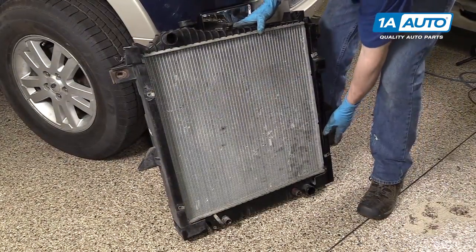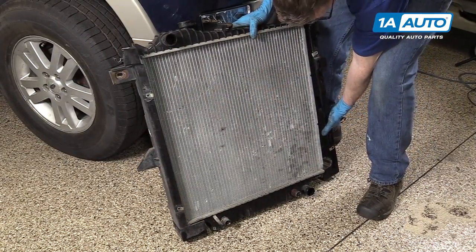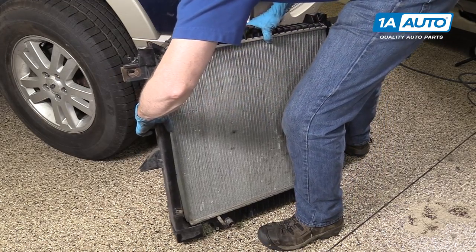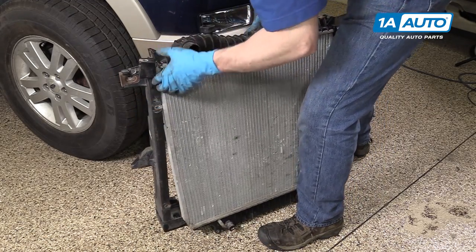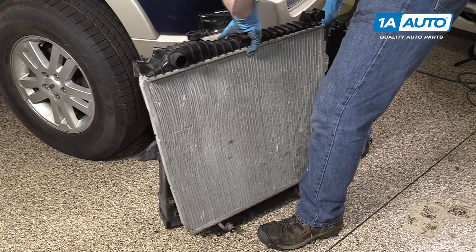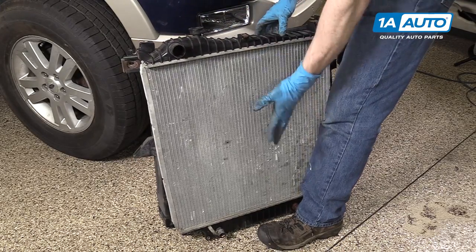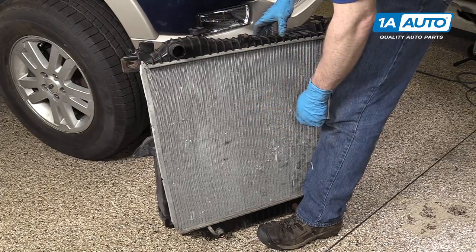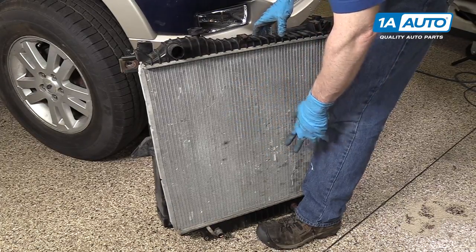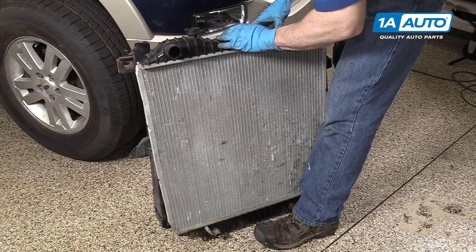Once you get your radiator to this point, take your bracket or mount, pull it off the side, and pull the radiator from it. This radiator, even though it's dirty, is still in okay shape — we're just doing this to show you, we're not going to put a new radiator in when we don't need one.